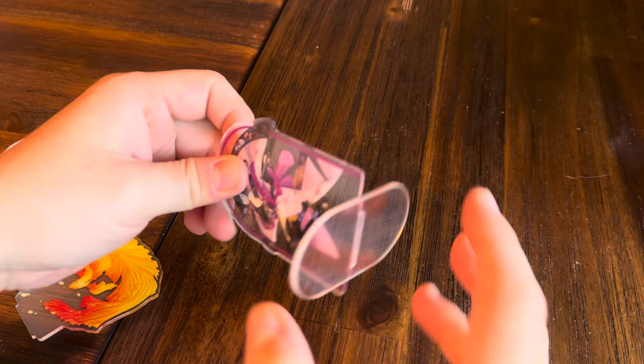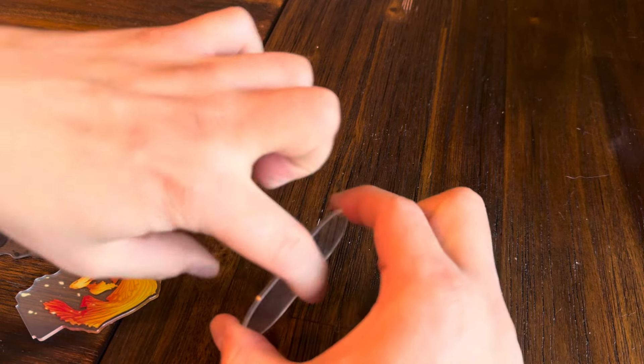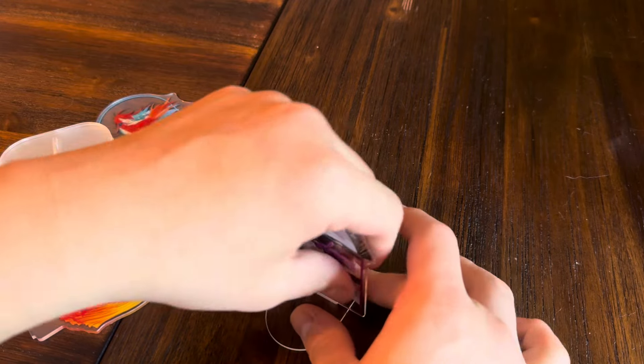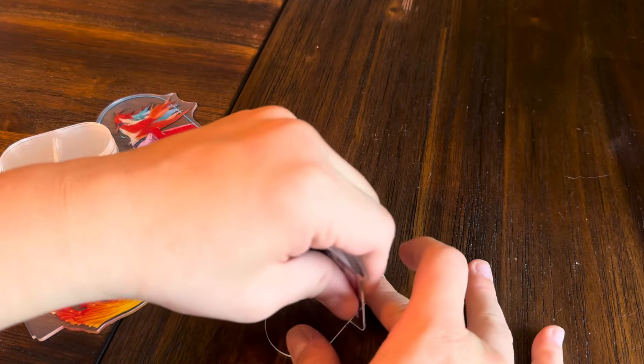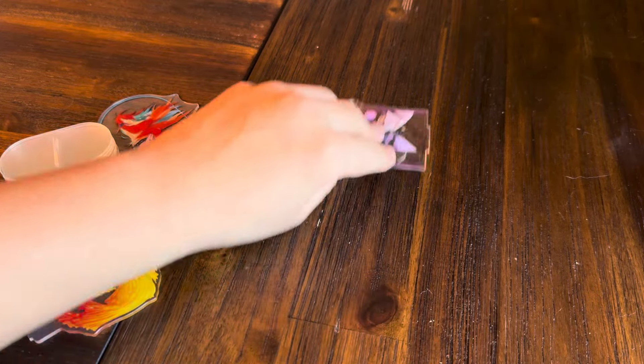And then when you go to disassemble them, do not pull like this because again that means you're pulling on this while there's tension there. That's going to increase the likelihood of you breaking it. Simply keep it on the base and push off in one direction and it should store inside your tuck boxes no issue.